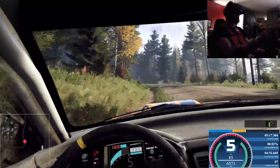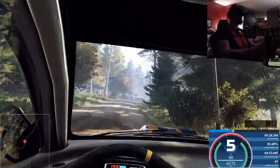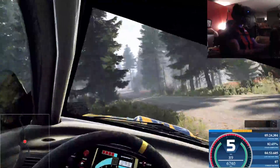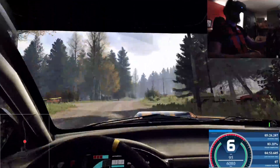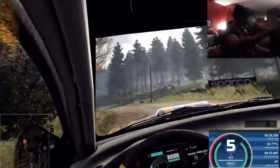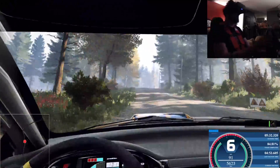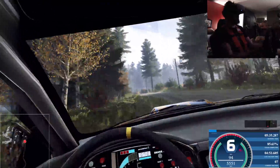5 right long. Into 6 left of a crest, 50. 6 right of a crest long. 6 left of a crest. Keep right of a 60. Over crest, and 6 left. Into 6 right. Into 6 left of a crest, 50. Keep middle of a jump.